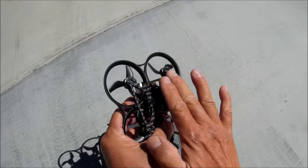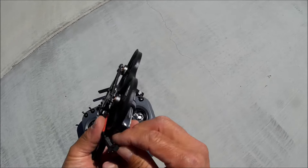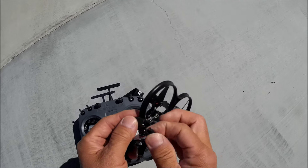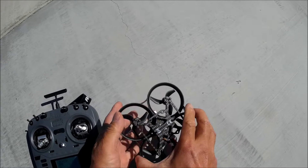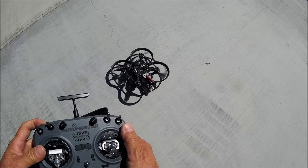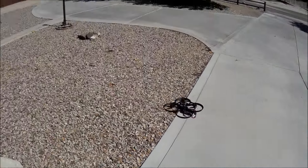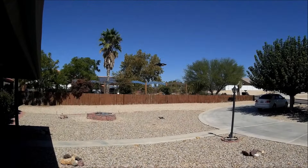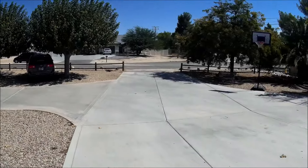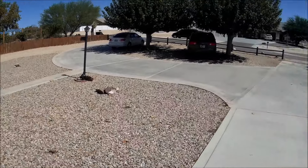I don't have anything attached yet — it's just the quadcopter with a 550 milliamp battery and no VTX attached. I'm going to test it out before attaching the VTX. Signal strength is all the way up. You don't really need the HD VTX to fly this thing — it's just a quadcopter by itself without any camera system, so you could even attach an all-in-one VTX if you want.